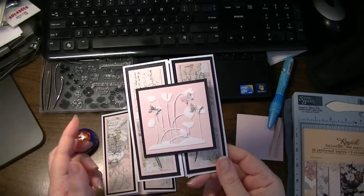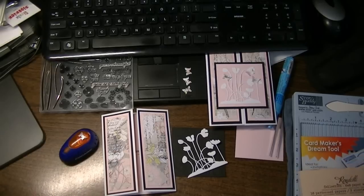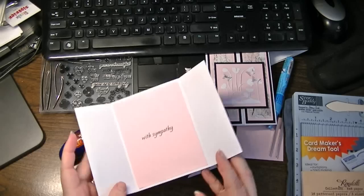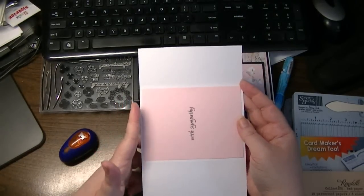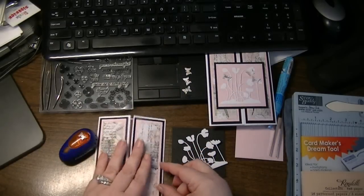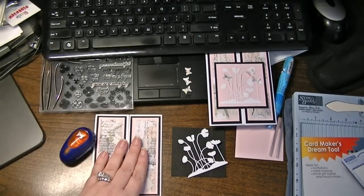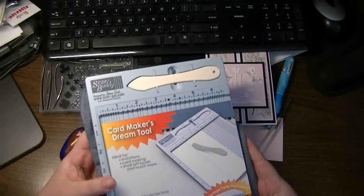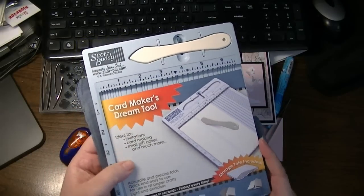So I'm going to walk you through how I created the card. I don't have a blank to show you, but I started off with a white Staples cardstock — it's an 8.5 by 11. I cut it on the long side in the center, and then I did this gatefold. For those of you who make a lot of cards, I cannot say enough good things about the ScoreBuddy.